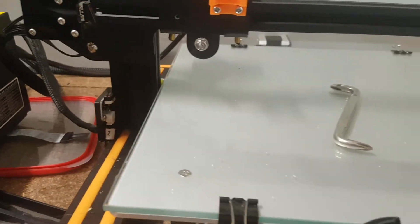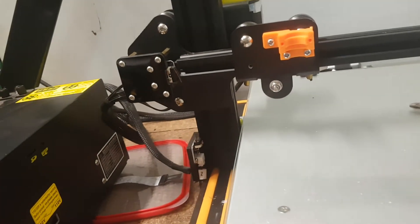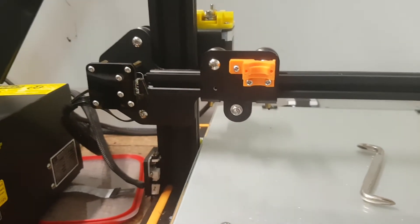The eSun filament I bought seems to crack really easy. I'm not sure if it's really eSun, but for the price it should be eSun.